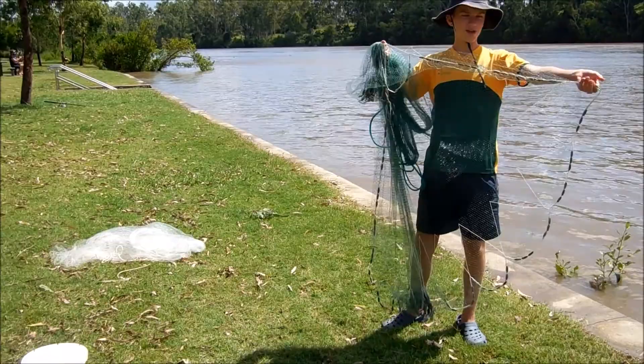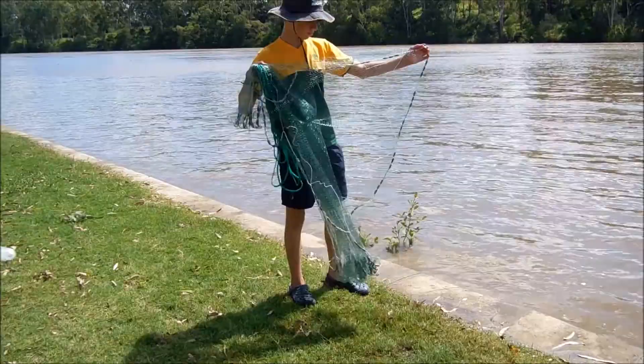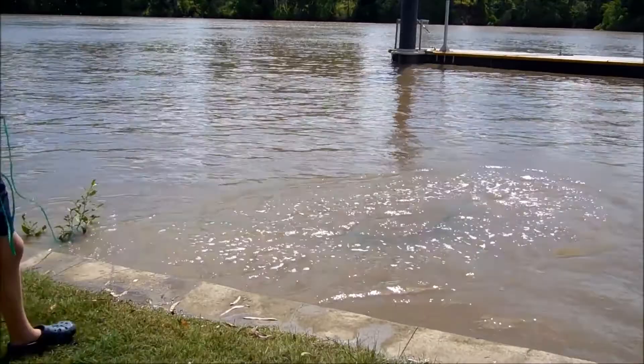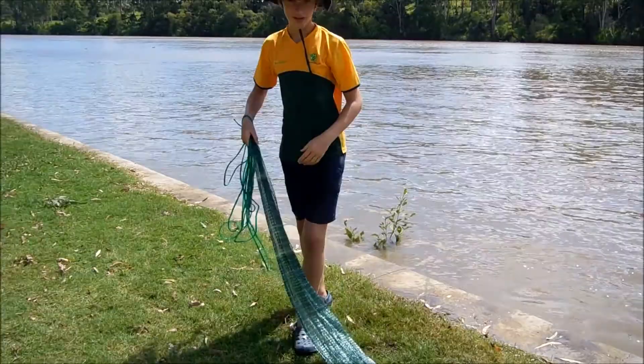Hold it out from you like this and you flick it, and you let go of this side first and then that one to get a perfect circle. So that's a better one. Nothing in there but I'll show you what we've caught.